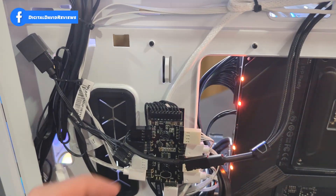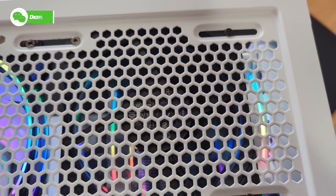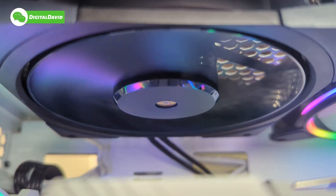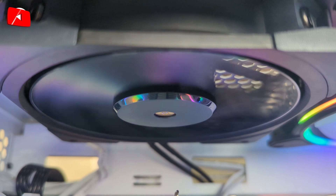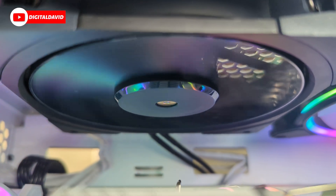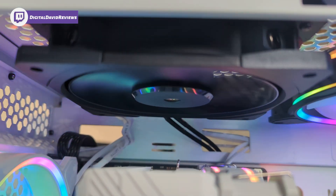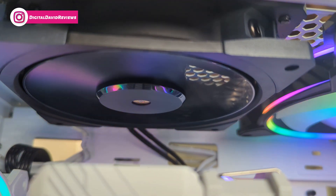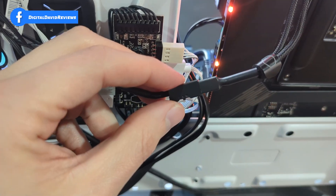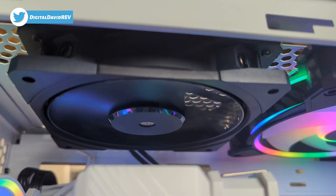This is the lowest RPM setting — here's how you can expect it to sound. With all the other fans in this case, I can't hear any of them, but I can hear this fan. Now let's turn it up — here's that middle setting raw audio to hear the fan noise. And now let's give it full power — here's the maximum RPM fan noise.